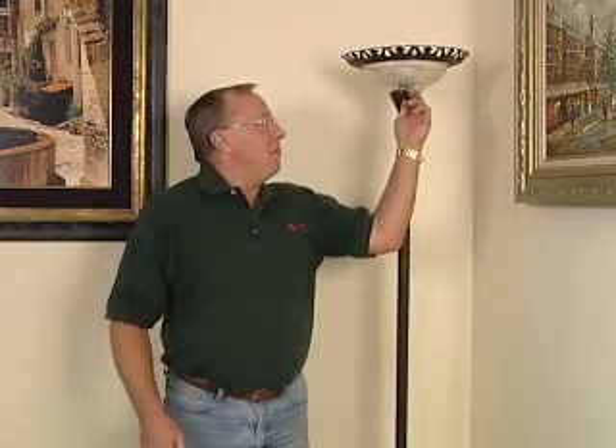For years, we've been told by the power companies to use CFLs, or Compact Fluorescent Lamps. And now we're being told that there's mercury inside of these things. Yes, there is a trace amount of mercury in CFLs, but according to ENERGY STAR, it's not a huge concern, as long as you deal with them properly.